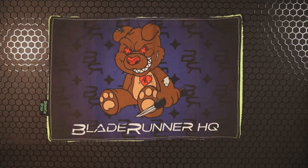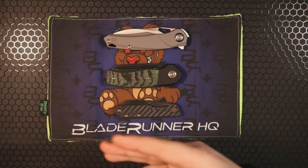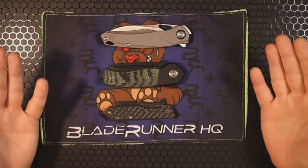Let me know in the comments below: between these three knives, which one is your favorite? Do you own any of these, or are you looking to check them out? If so, head on over to Blade Runner HQ — I'll include the links in the description below. These are non-affiliate links, but ordering from them definitely helps out a local American business.